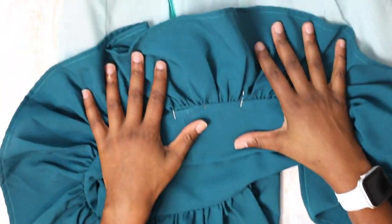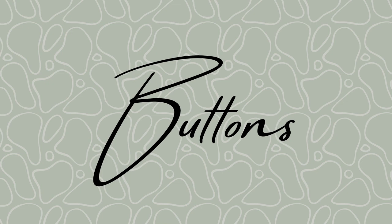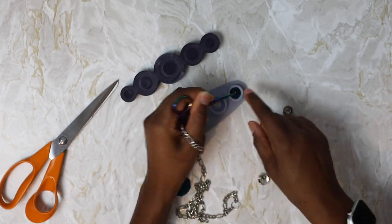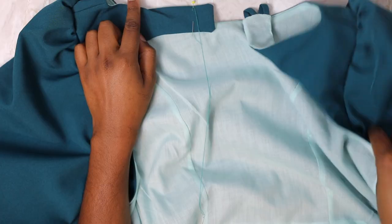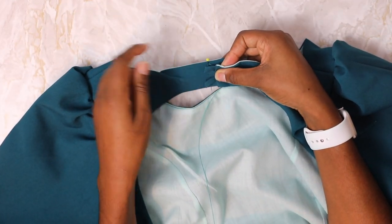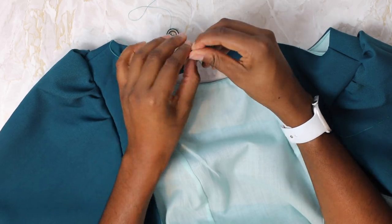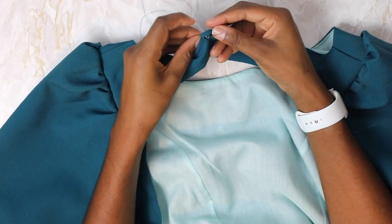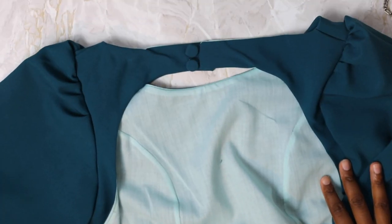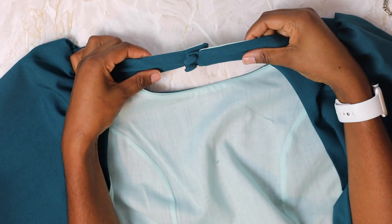For the neck fastening I chose to use self-covered buttons. Once you have your buttons, mark the placement by overlapping the loop side on top of where the buttons will be, mark with a pin, and then sew your buttons in that place. And that's it — once you've done that, you have finished your brand new Katarina dress!